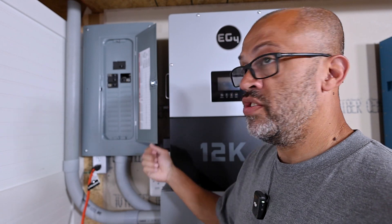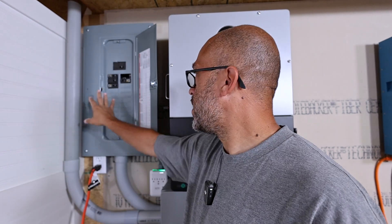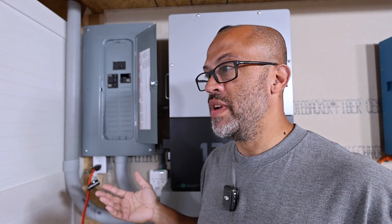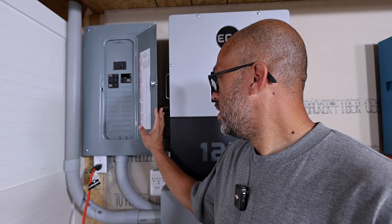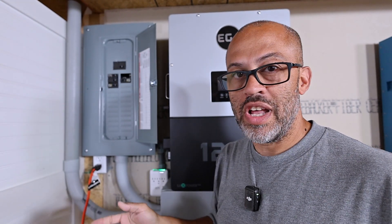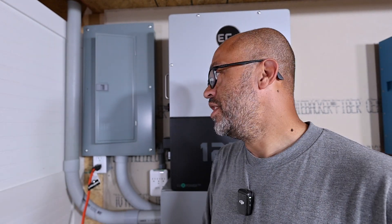I've got a 50 amp breaker going to my EV charger and two 20 amp breakers going to the plugs on either side so I can plug different things in for testing to get as much power out as possible. I'll be putting more stuff in here once I get the lights and air conditioner hooked up — I just haven't had a chance yet. Load center wiring is straightforward — grounds, neutrals, L1s, L2s. I'm not an electrician, but as long as everything's properly grounded and you follow your local codes, you'll be fine.